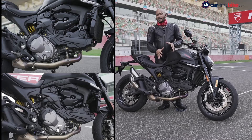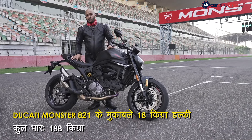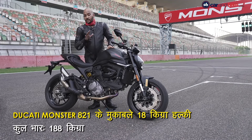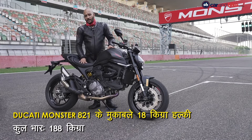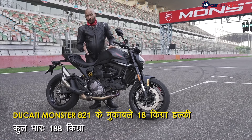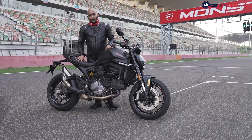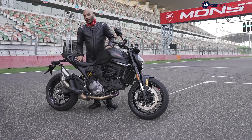But now, this aluminum frame is inspired by the V4. It is lighter than the steel trellis frame — the engine is 2 kg, 600 g lighter. Overall, the new Monster is about 18 kg lighter than the outgoing Ducati Monster 821.